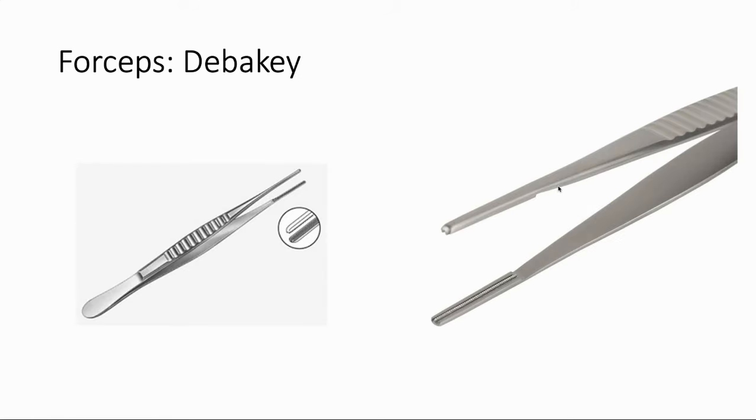For contrast, we have the DeBakey forceps. As you can see, it does not have the big tooth on the end the way the Adson's does, so it's more of a blunt forcep. You do not want to use this on the skin. We use this a lot in the abdomen to manipulate bowel, blood vessels, or things like that. The big thing to remember is don't grab the skin with this.